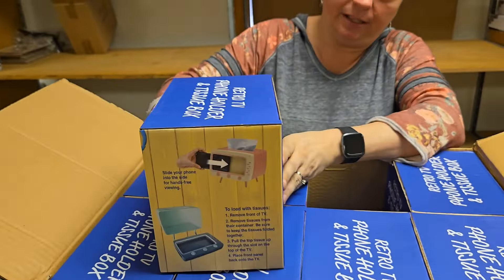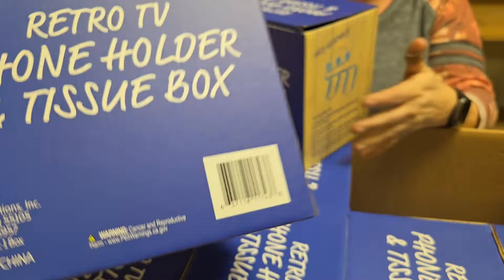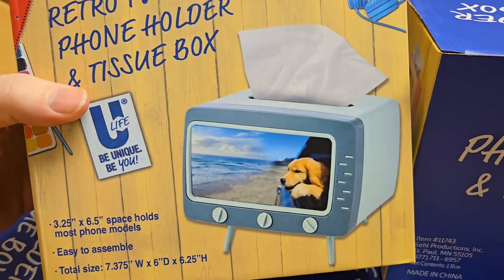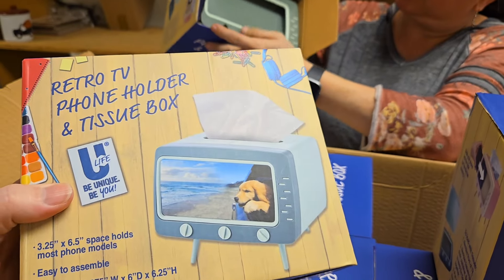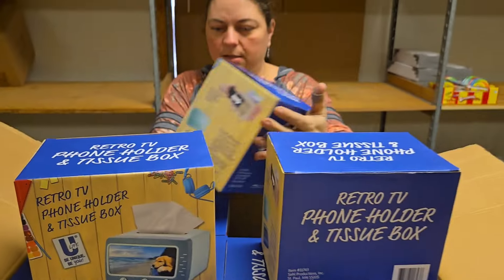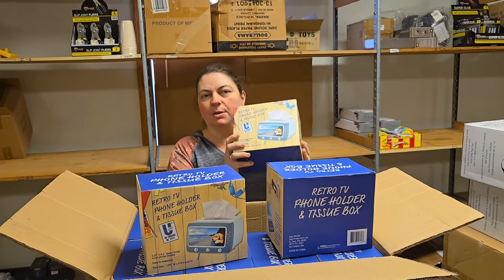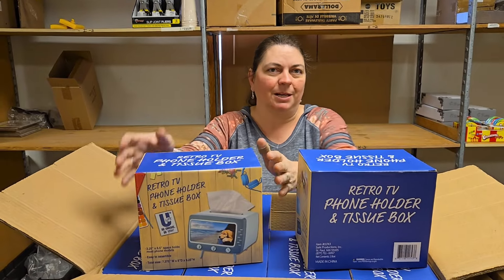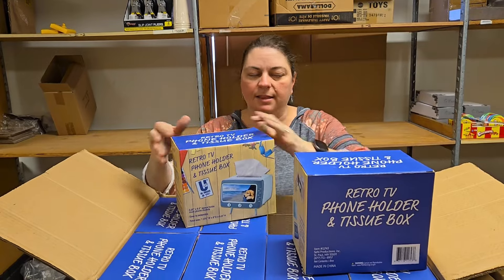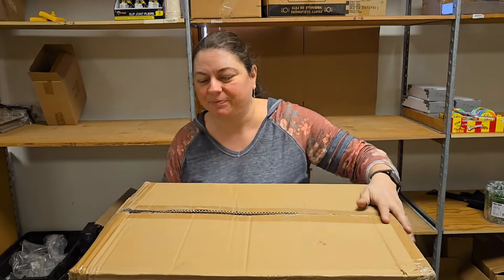We actually have it in both colors, the green and the pink. We're trying to figure out if there's an indication on the boxes — I think the pink boxes came with a pink picture and the green ones with a green picture. So far we've only found the green ones. It's that typical retro 70s green — it's beautiful. We have a bunch of those.